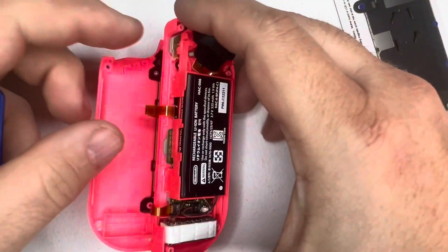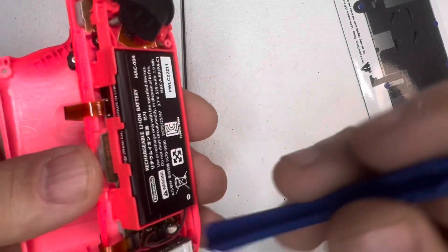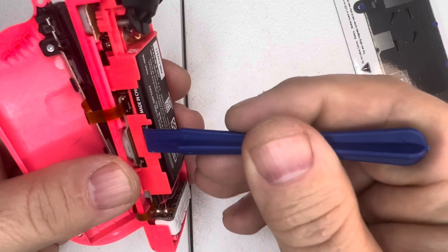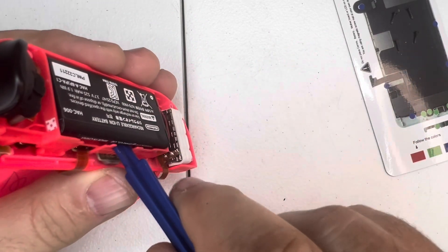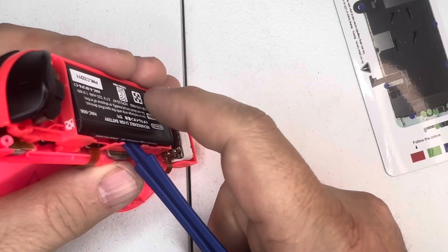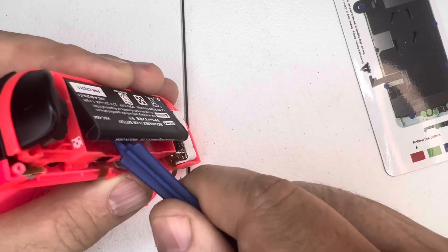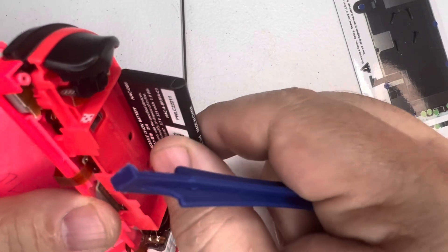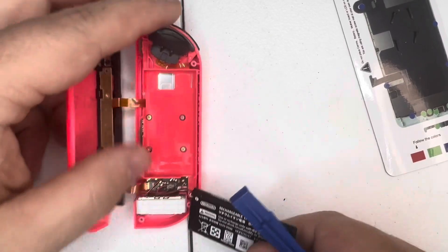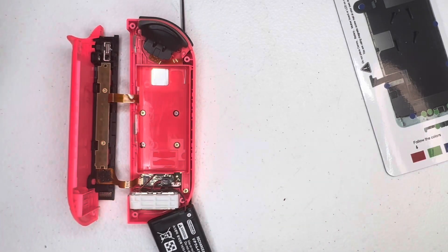The next thing we're going to do is remove the battery. Take the plastic spudger, put it underneath right here, and push it up. Be gentle — you may need to pry it back and forth a little bit because there is an adhesive sticker underneath the battery. You can hear it giving way and letting go. Once it lets go, just let this battery hang down and get it out of your way.